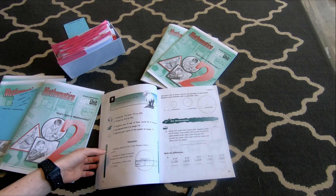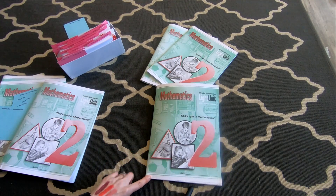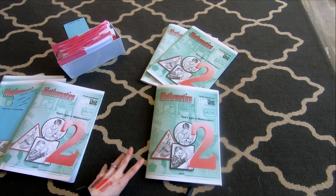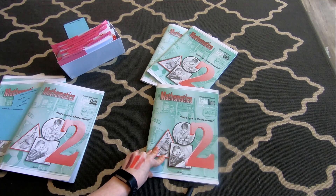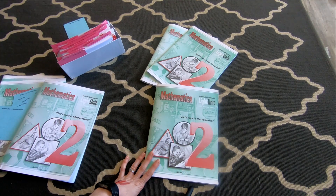They were fairly affordable. I want to say each book was about $3.50, so the set for a year — all 10 books for one grade — was about $35. And then the flash cards and anything else you want to add. So it was very affordable and I love this program.